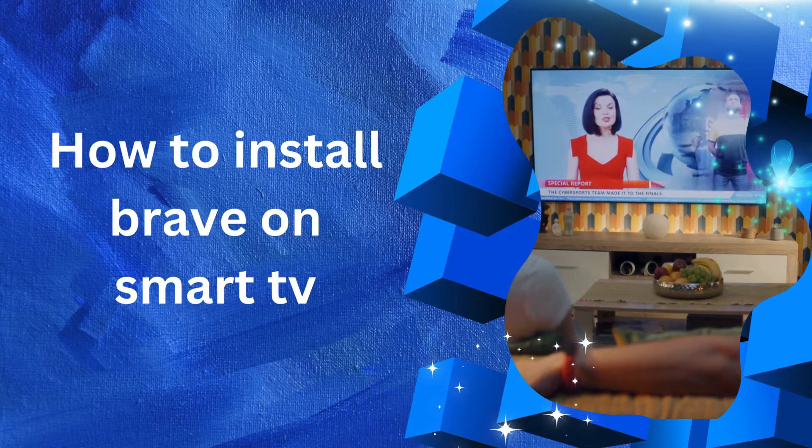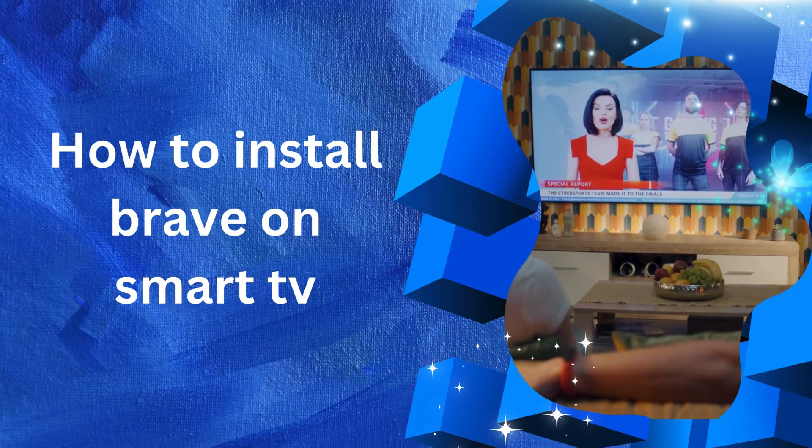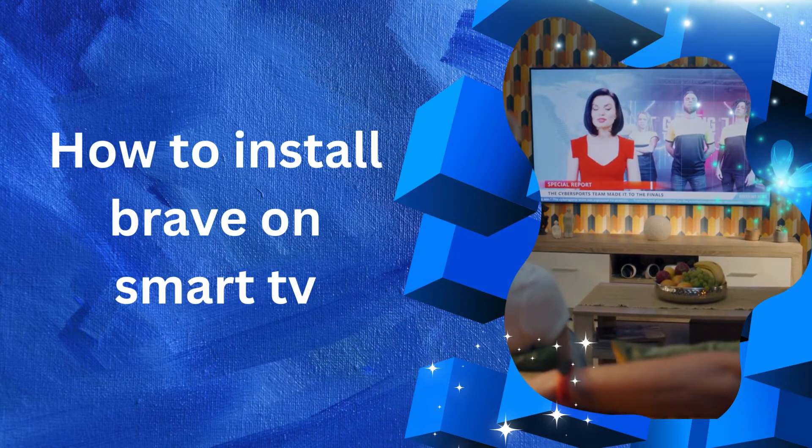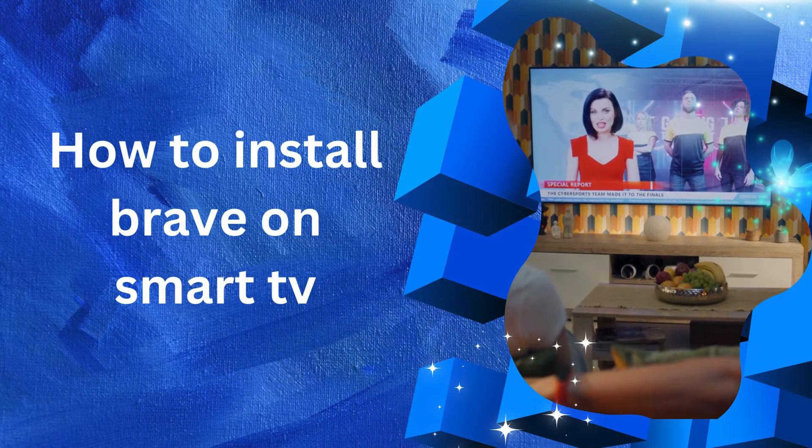Hello there and welcome back to our channel. In this video, we will demonstrate how to install Brave on Smart TV using a streaming device — Android TV, Fire TV, or Roku.